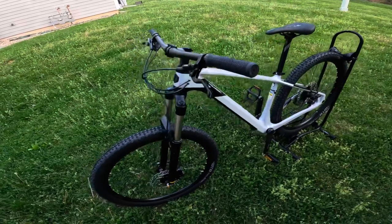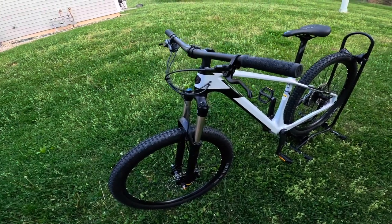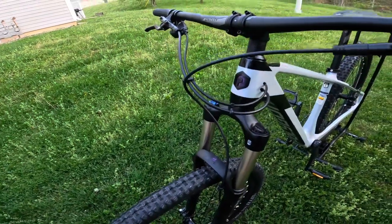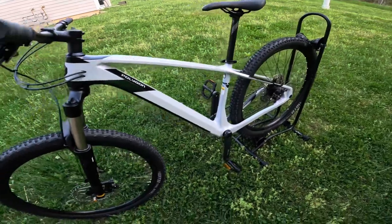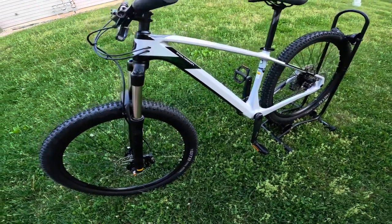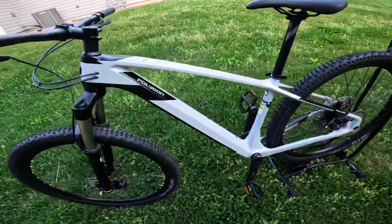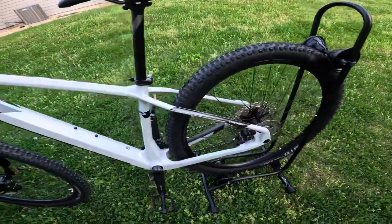It gets you to play with your bike a little bit more and actually learn what makes up the bike. If you're new to mountain biking, this is a great way to learn how to maintain your bike, how to work on it just a little bit, and get you more familiar with the parts that make up the bike. And if you're looking for an assembly video on this Polygon Syncline C2, also check out my channel — I have a build video on this as well.